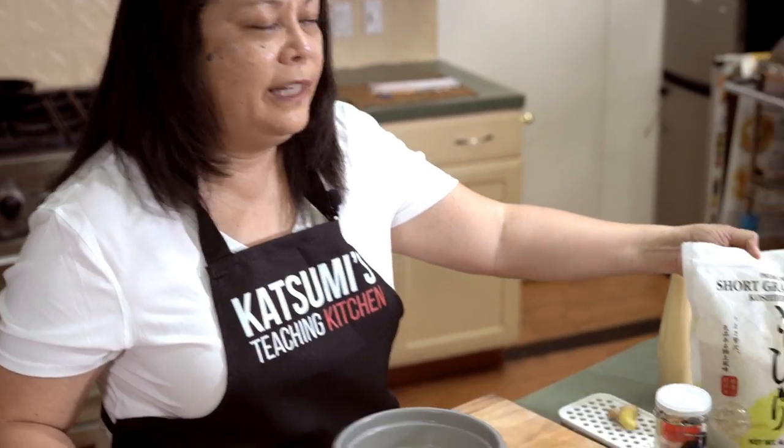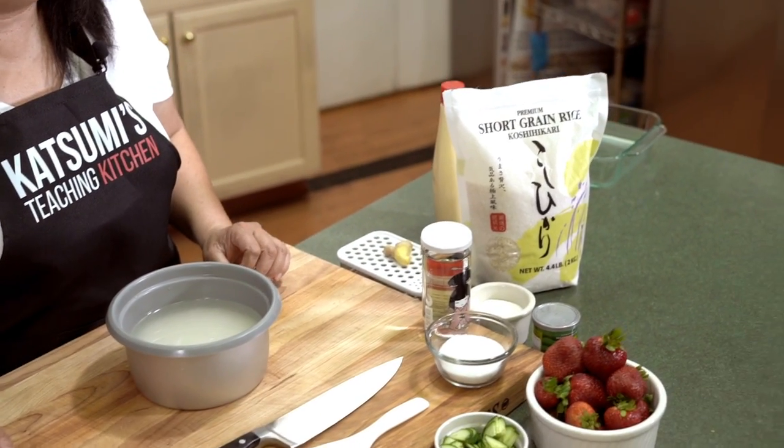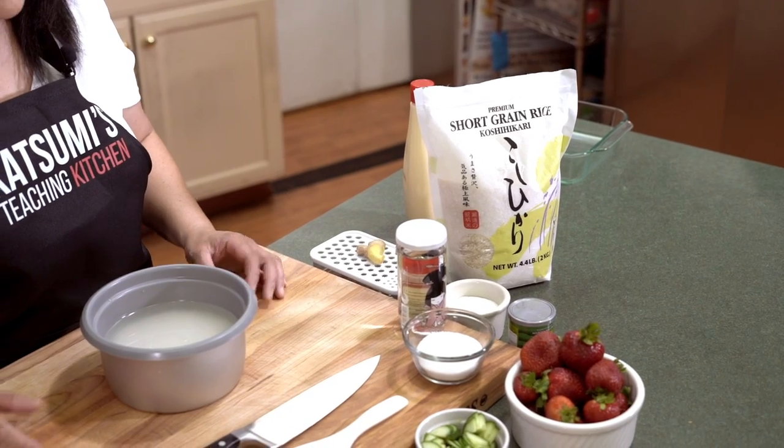The first thing we're going to do is prepare the rice because it takes the longest. Today I'm going to be using the Koshihikari, which is one of my favorites. It is a little bit pricey, but after you've tried it, you'll know why it is a definite must.